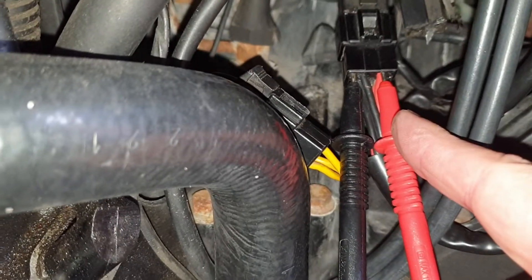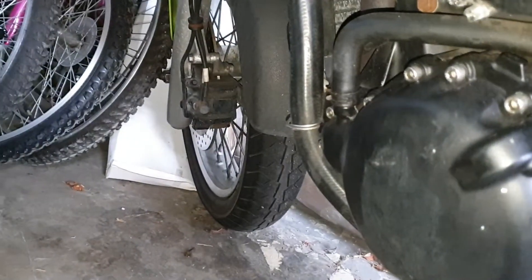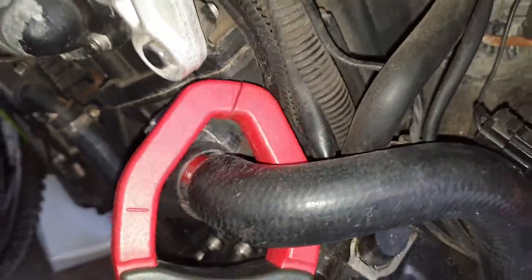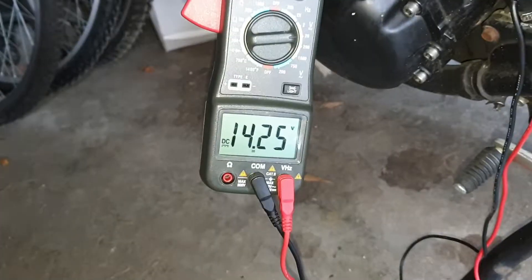I've jammed my probes in — red on red, black on black — and set my gauge to 20 volts. That'll be fine. Now let's start the bike.